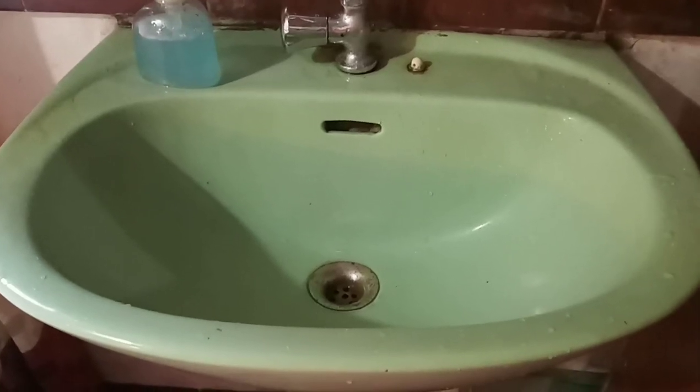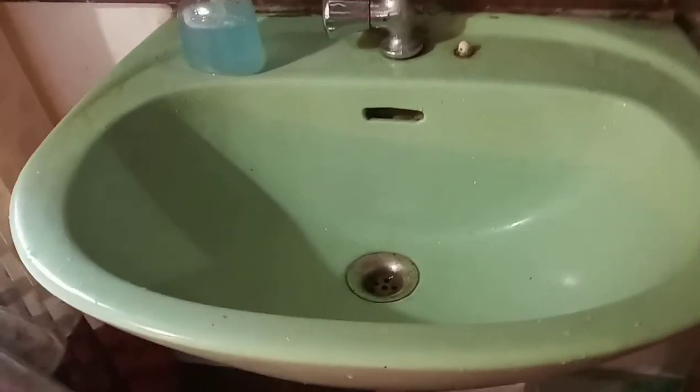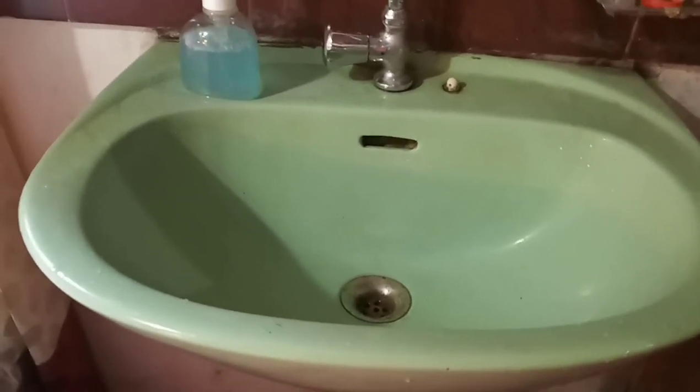What's up guys, welcome back to my channel. On this screen today you see a very familiar thing which is a water sink. The most common problem is dripping water from the water line or from the main line. My home today has this sink with the problem that it is leaking by the connector line.